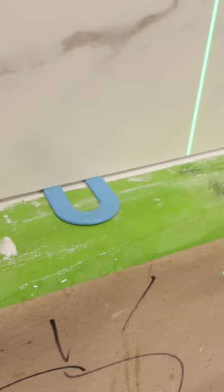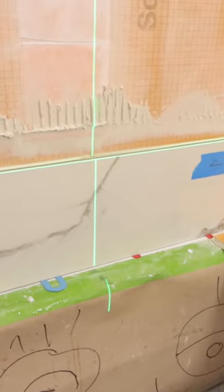And then finally I have an expansion and contraction joint between the bottom of the tile and the top of the tub. So let's get started.